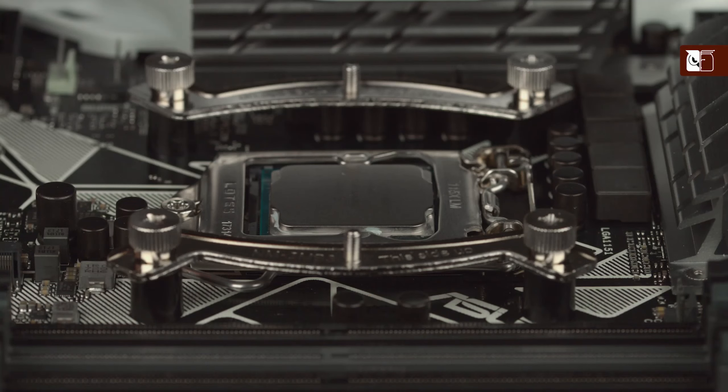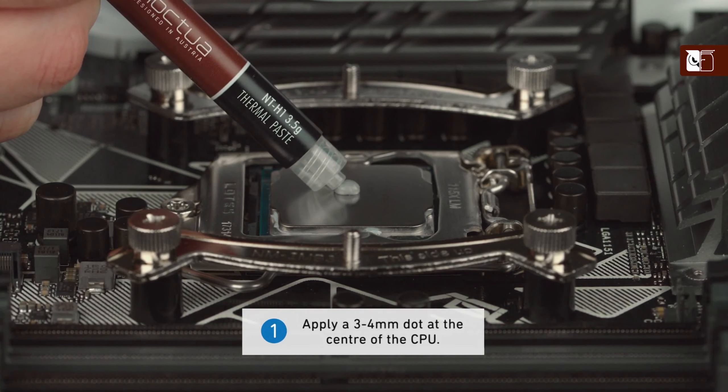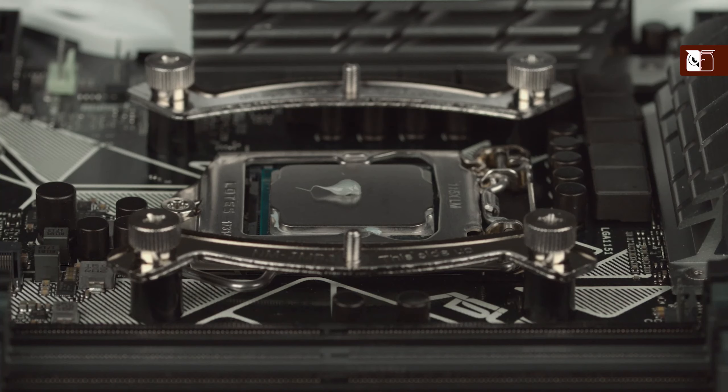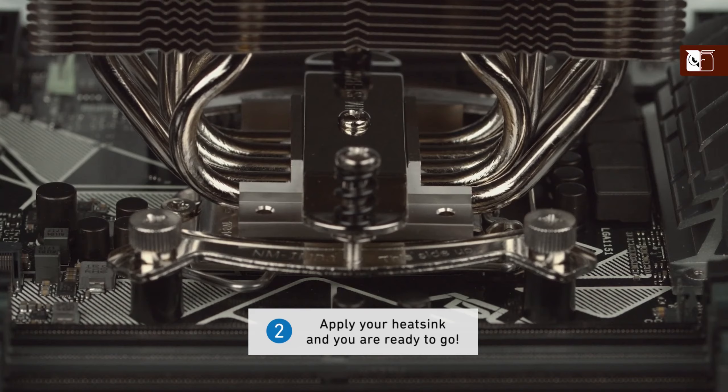When using the NT-H1 on smaller sized CPUs, first apply a single dot of thermal compound with a diameter of 3 to 4mm at the centre. Thanks to the excellent spreading properties of the NT-H1, there is no need to manually spread the compound before installing the cooler. Simply put on the heatsink and you're ready to go.